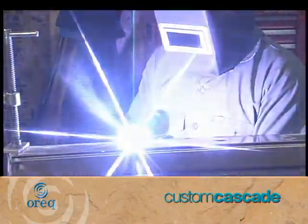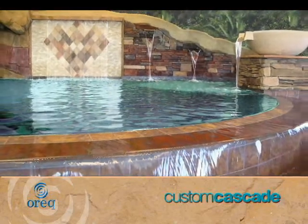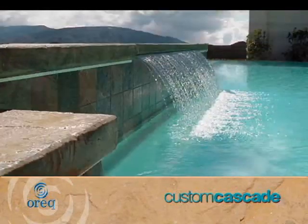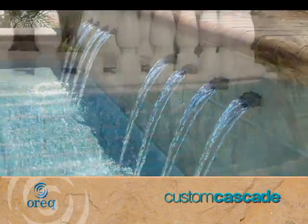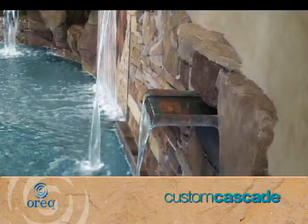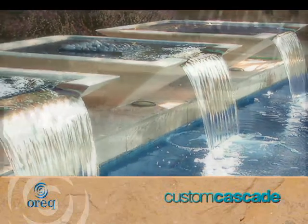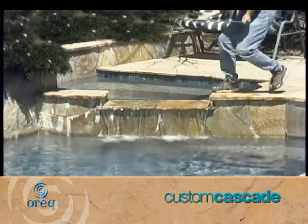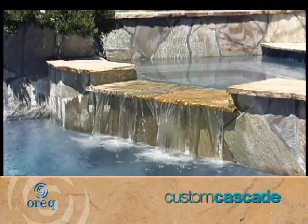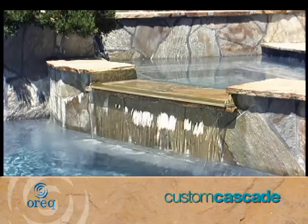We are the pioneers in specialty fabrication of all shapes and styles of waterfalls, such as rainfalls, archways, curved falls, arc falls, open top waterfalls and scallop spill edges. A spill edge can be added to any overflow application. It can transform the look of a damaged tile-edged fall or rock scape to create a gracefully flowing sheet of water.